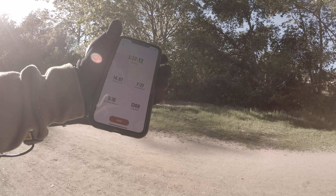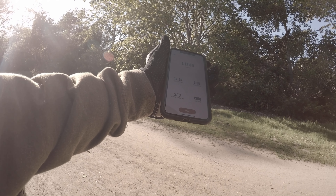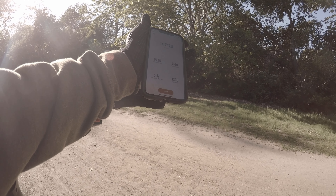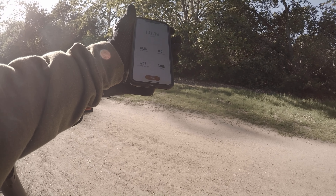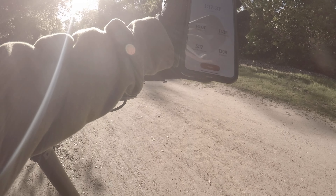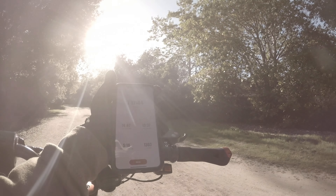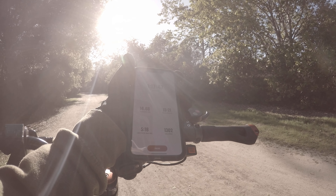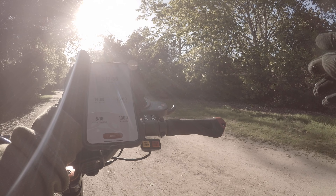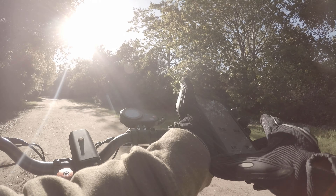We've been going for one hour and 17 minutes, almost 15 miles, with an average pace of 7 minutes 36 seconds per mile — that's from stopping and going slow up hills. We're at 51 volts; the cutoff voltage is 42 volts. Right now I'm estimating I'll get about 23 miles. I'll do a little more riding and update you again around 18 to 20 miles.